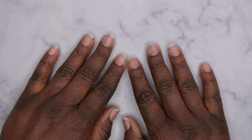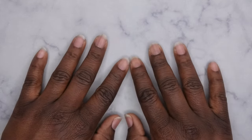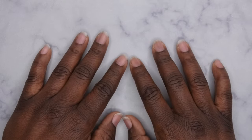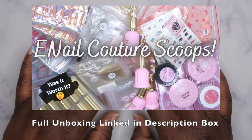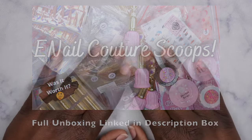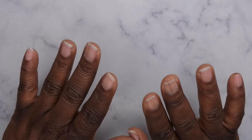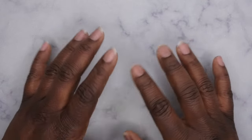Hello, happy people! I'm back with another video, and today I'm going to show you all some full cover tips that I got from Enail Couture from their mystery scoops. If you guys have not checked out that video, I do have that full unboxing of those mystery scoops linked in the description box below. I got a total of 48 or 49 packs of these full cover tips.